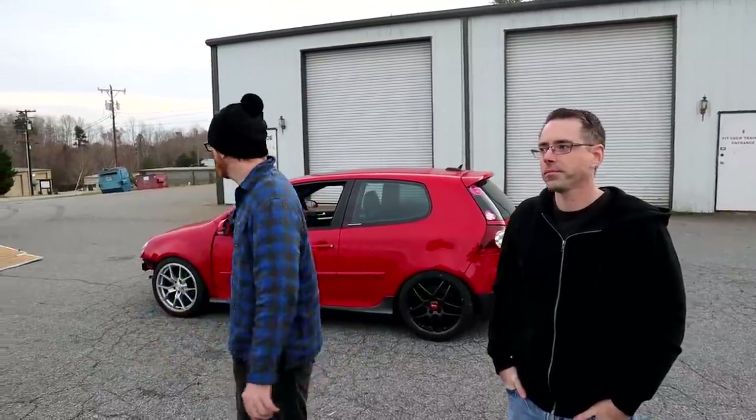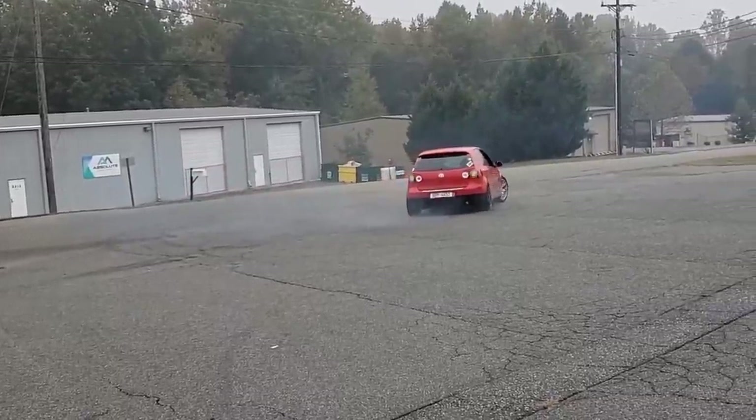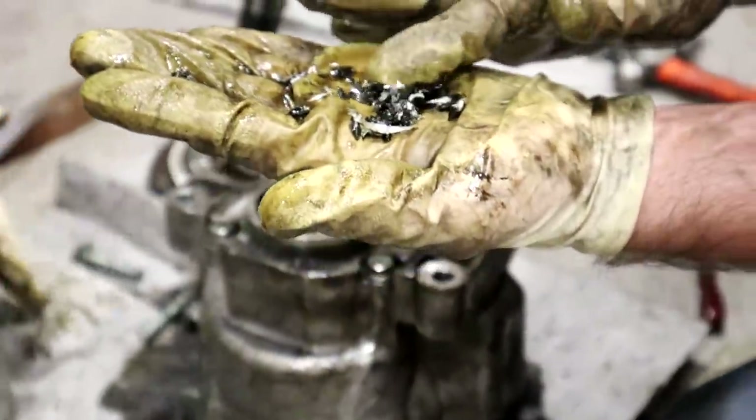Last time we were here we tried to do some donuts and the transfer case blew up almost immediately — maybe 20 to 30 seconds of action. We've now put a different transfer case in — same type, just a different unit. We don't have high hopes; it's very likely it's just going to blow up almost immediately like the other one did. Those metal chunks from before don't bode well, but let's see.